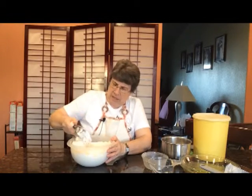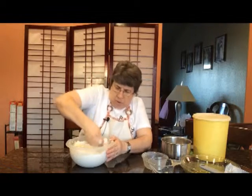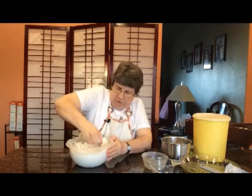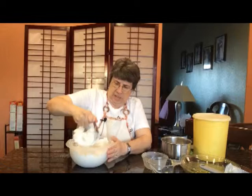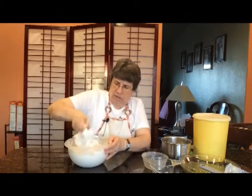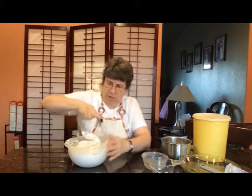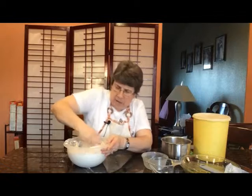Now once I have those in, I'm just going to keep pushing down and breaking up the fats and mixing them with the dry ingredients. You might have to pull it off the pastry blender and go back in.